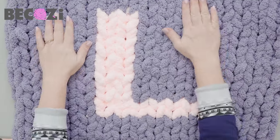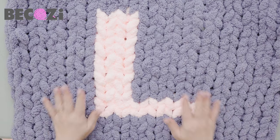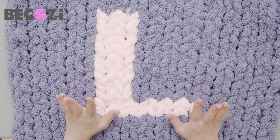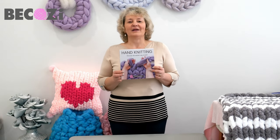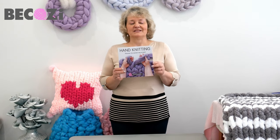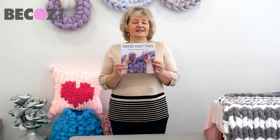Here's the beautiful letter L in the middle of the blanket! I hope you will make a few beautiful blankets using this method. You can find this yarn in 75 more colors at Bekozy.net — stay warm and be cozy. My hand knitting book is ready to purchase at Bekozy.com and on Amazon, also available as a Kindle. It's a perfect gift for yourself or your loved one — the most unique gift and book on the market.